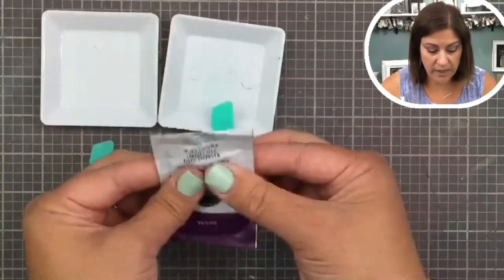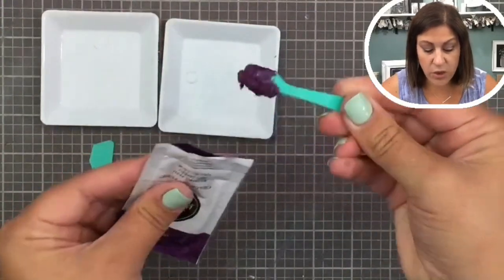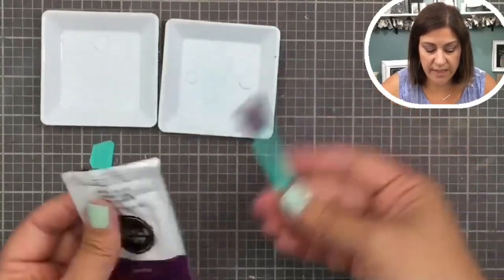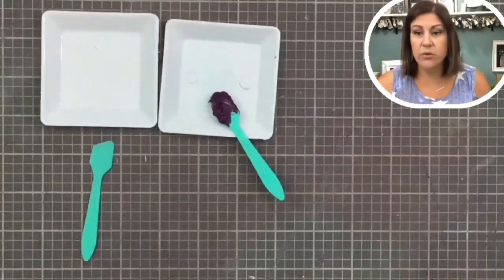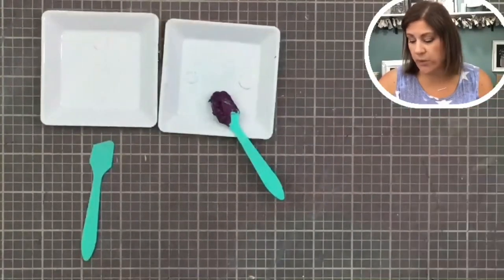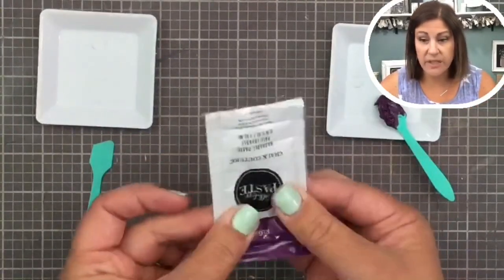Here we have 'Regal' and I have it open. I'm going to use my stir stick to go in and grab some, then put it on my surface. You'd use that stir stick to place it there, and then use your squeegee to squeegee over it.